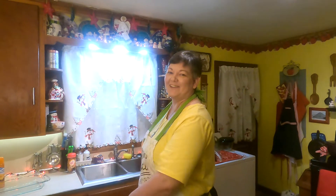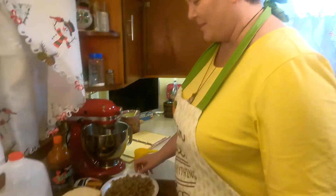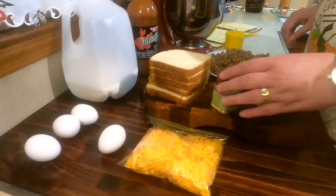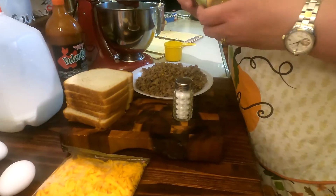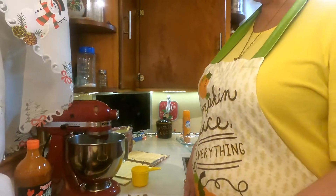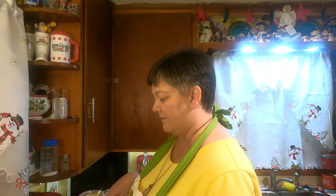Hey there, welcome! We are going to make a breakfast casserole for supper, also known as Christmas casserole. This is actually a dish I will make the night before Christmas and then bake it the next morning, so this is a great recipe you can make in advance.